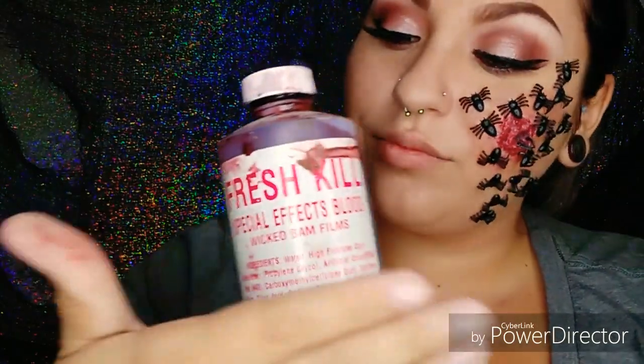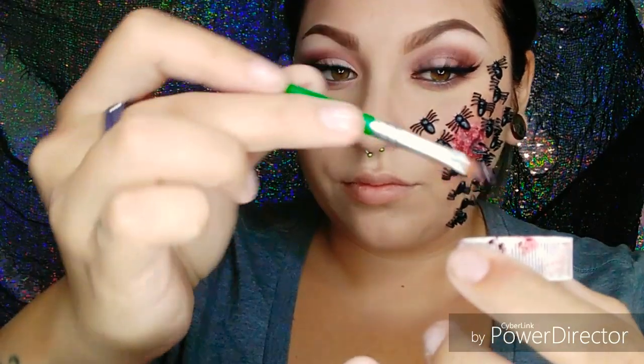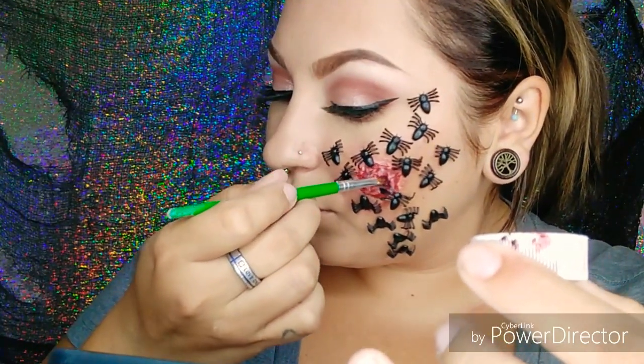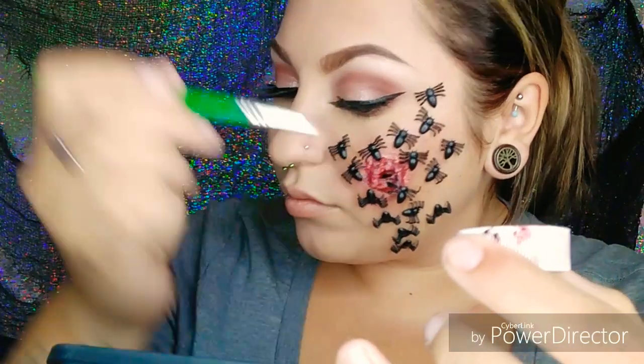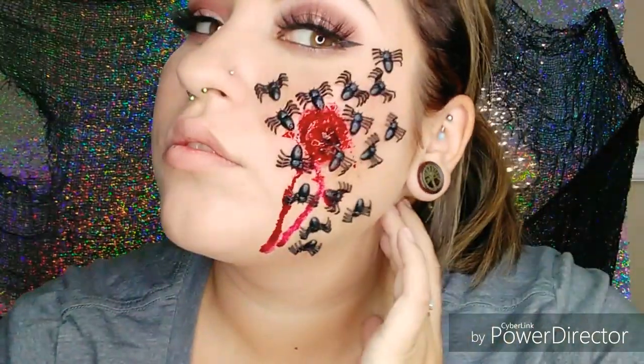I'm just going to take my Fresh Kill Special Effects Blood and a nice little detailing brush, and we're just going to get some blood in there — bloody it up. There we go, that looks better. And I'm going to put on my pink lipstick, just like how Ruth had on in the movie. This is my Jeffree Star Velour Liquid Lipstick in Watermelon Soda.